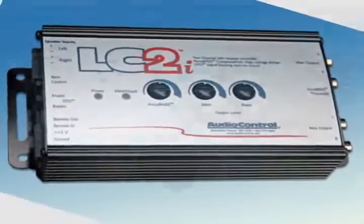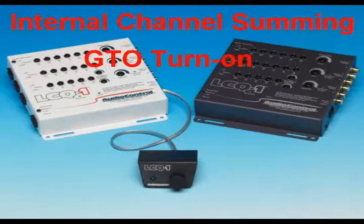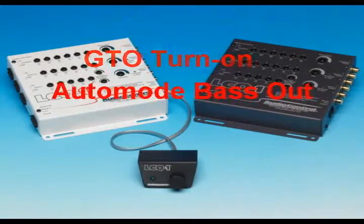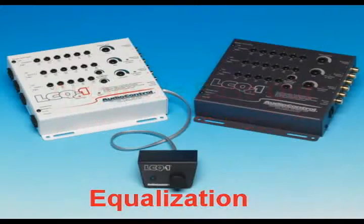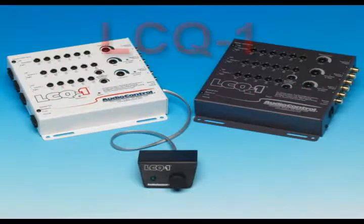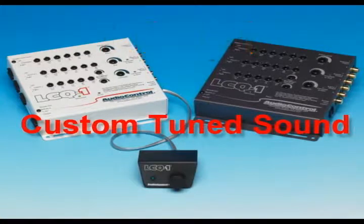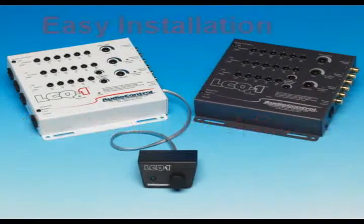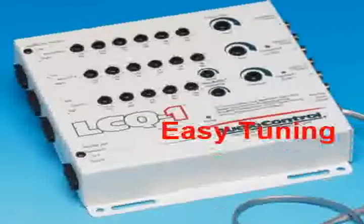Now, AudioControl puts all of their integration features together in a small, affordable package designed for quick and easy installation and tuning. They give you front, rear, and sub-equalizers so you can custom-tune your car stereo to your taste with your music. Presenting the new AudioControl LC-Q1 — you get the amazing sound of a tuned system, and you get to keep all those great features that came with the factory stereo, like navigation and iPod interface. Let's take a quick tour of this newest OEM marvel.